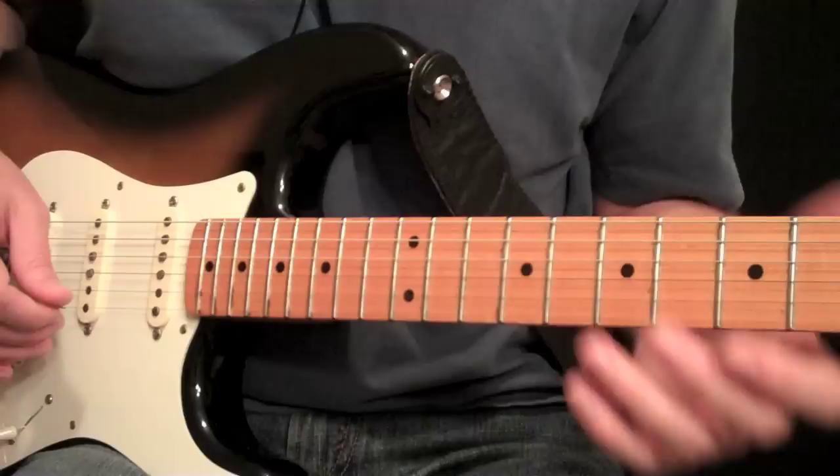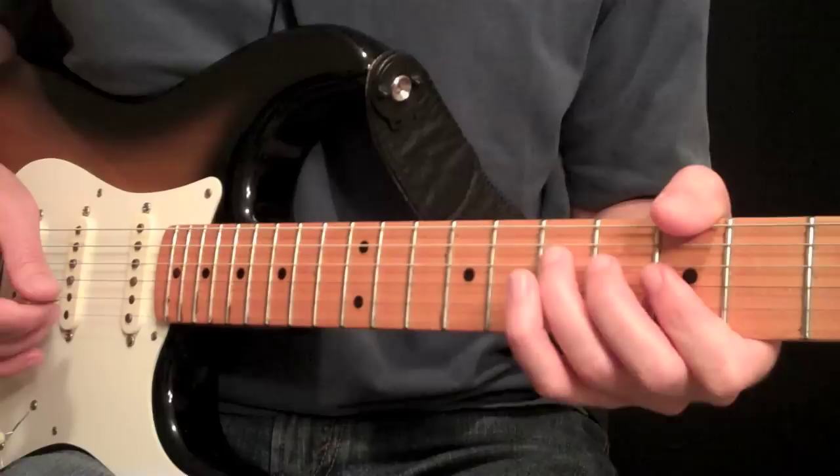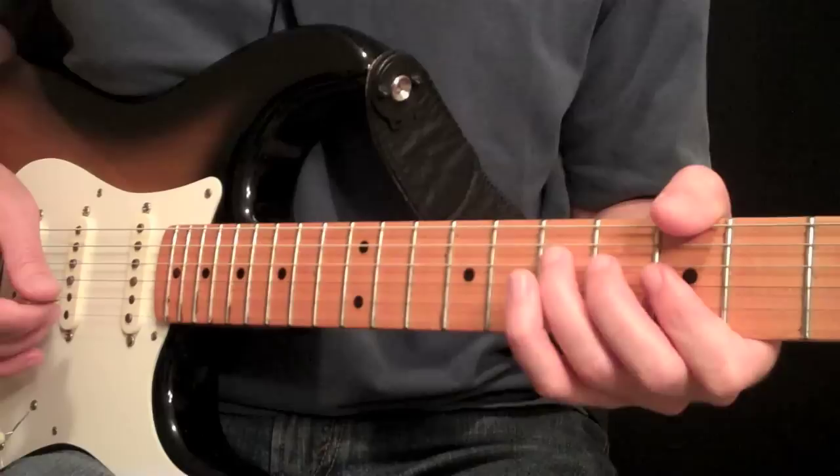I hope this helps you add a little bit of dimension to your playing — some cool harmonic sounds that you can use in just about any style of music. Please go to GuitarLessons365.com, support the site, and let me know what you think and what lessons you would like to see. I'll see you guys soon. Bye-bye.